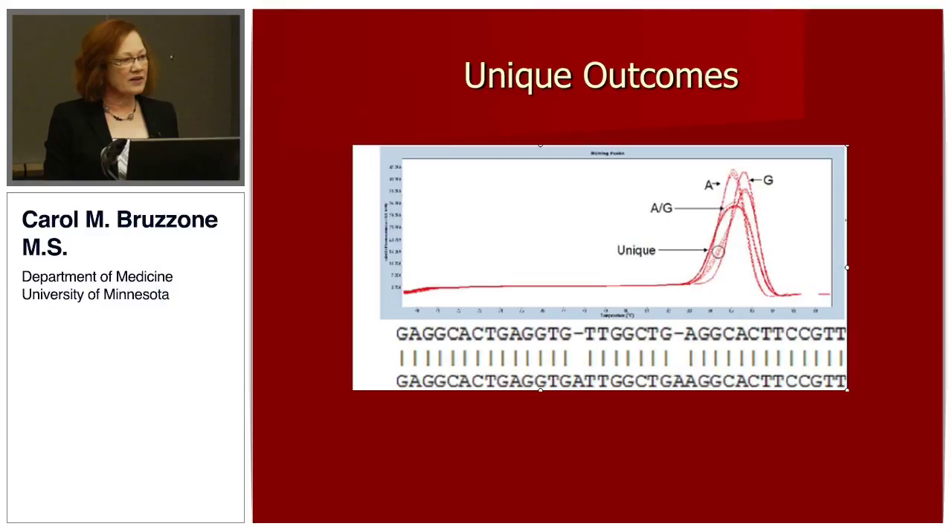One thing we did not anticipate and was a lovely outcome of this protocol was that, unlike a probe-based assay where you have to predict and synthesize and know ahead what you're looking for, we were able in all these samples to find 12 unique outcomes. This is an example where the triplicate tracings for a sample do not follow either the minor gene, the SNP, or the heterozygote. I amplified a larger segment and sequenced it, and this sample has two deletions.